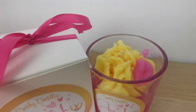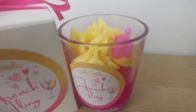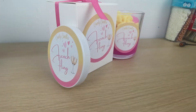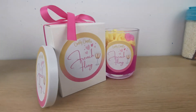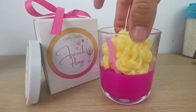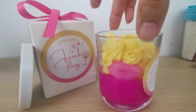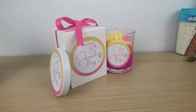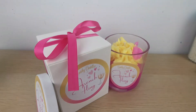Hello everybody, this is Yanka from Candy Candles, the YouTube channel where we learn how to make creative candles. Today I'm showing you how I make my French Fling candle for my Etsy shop. Let's dive into it.